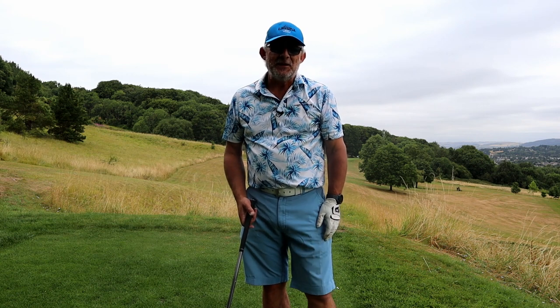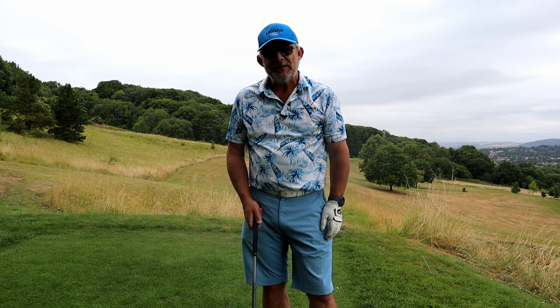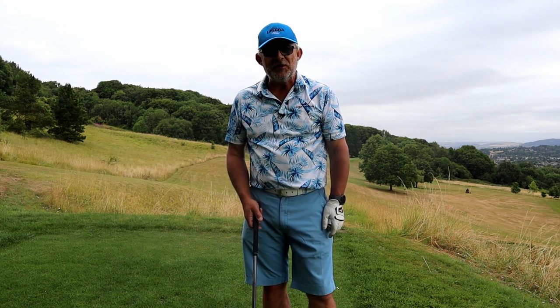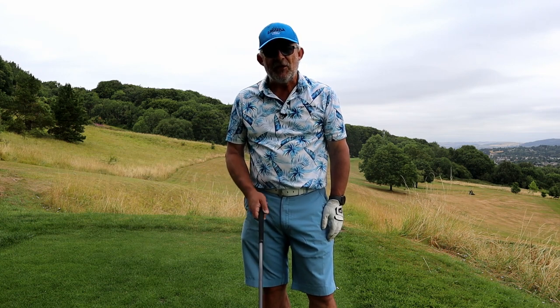Good morning. Welcome to Lillibrook. Did you know that 90% of your bad shots occur because of something that you did before you even started your backswing?